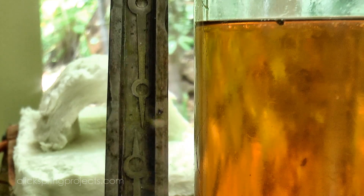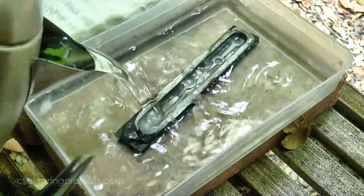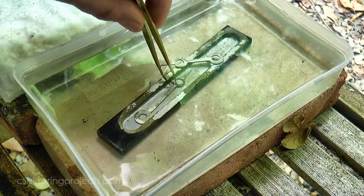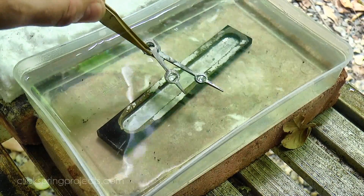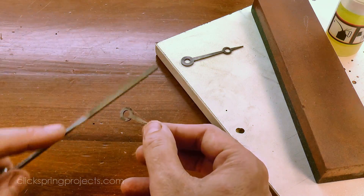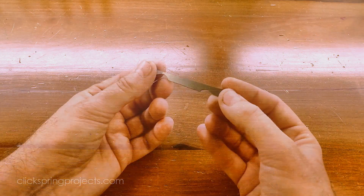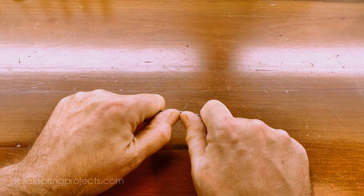Once the quench is complete, that boric acid coating comes off very easily with a little boiling water. Now at the moment the parts are glass hard, and much too fragile to be safely handled without risking breaking them, so I need to temper that hardness. And just to prove the point, here's a wider scrap of the same steel prior to hardening, and here it is immediately after hardening without any tempering.